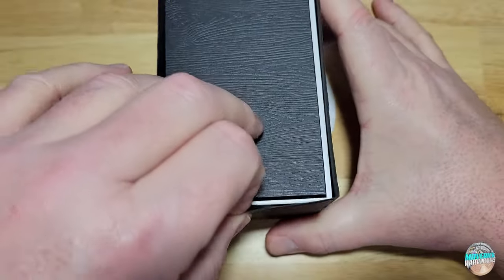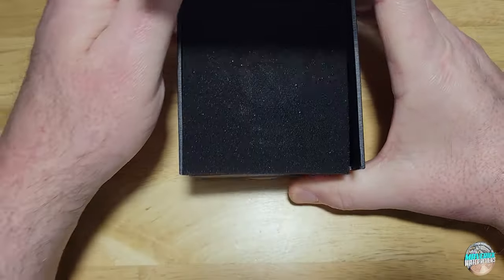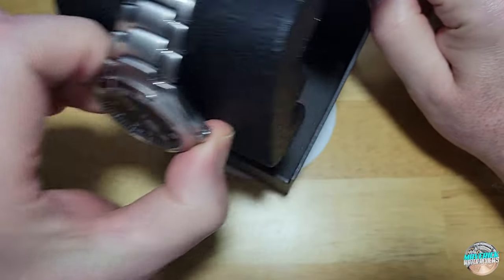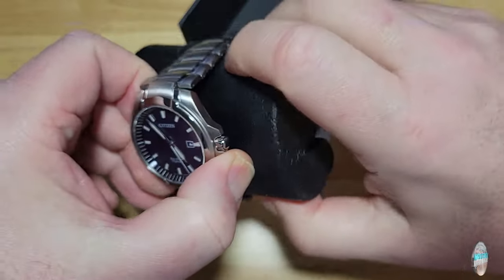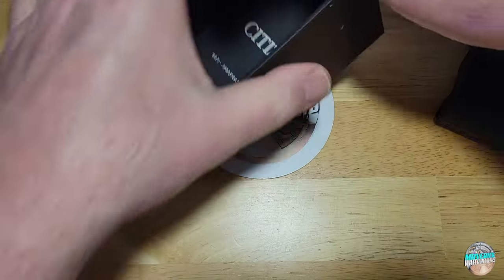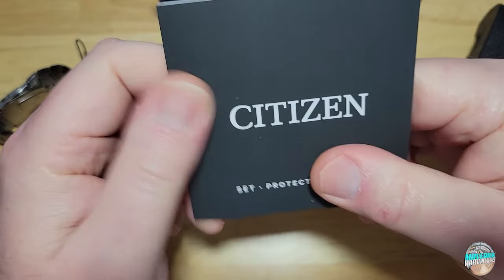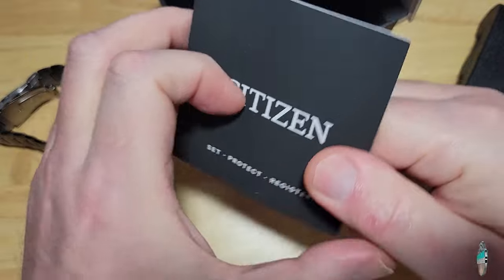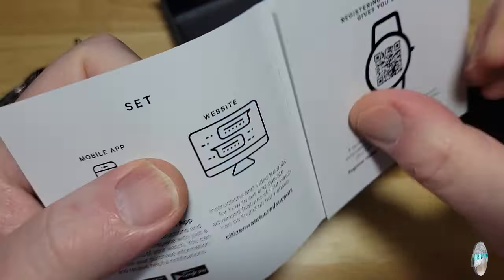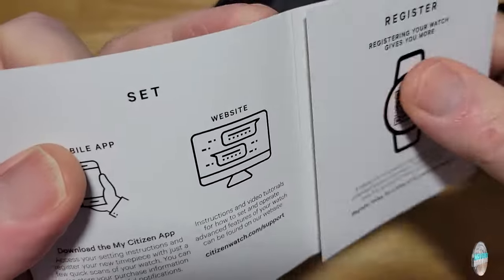So this is your typical Citizen watch box. Got your outer sleeve here. Here is your watch. As usual, I'll tell you all the specs you need to know, and then we will talk more in depth about this thing. Honestly, not too much to go over because it's not a very complicated watch. Here is your little pamphlet. They don't ship manuals or anything like that anymore — Citizen doesn't. Your manual, your warranty, your registration — all that good stuff is on this little pamphlet.